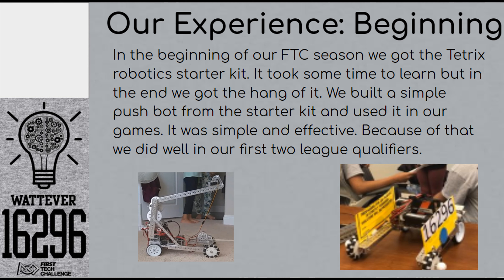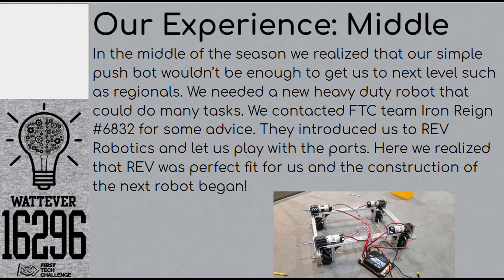At the beginning of our season, we got the Tetrix Robotics Starter Kit, and it took some time to learn how to build it, but we got the hang of it. We had built a very simple pushbot, and it was very effective. Because of that, we had gotten one of the most points in our two league qualifiers. As the season went on, we realized a simple pushbot wouldn't take us to regionals or maybe even worlds. So we talked with FTC Team 6832 Iron Rain for suggestions, and we eventually settled on Rev.